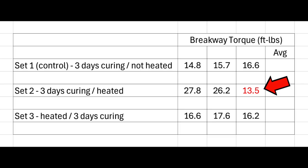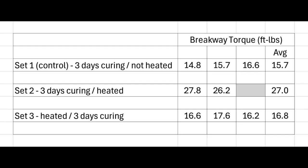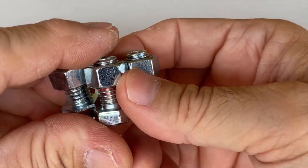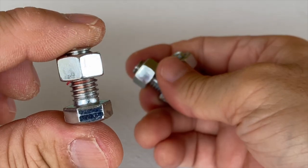The second set of samples was removed and the averages calculated. The second set — cured and then heated — came out on top, with an average that was a huge 72% increase over the control average. The third set average was just a 7% improvement over the control. So, allowing the thread locker to fully cure and then heating it may increase its bonding strength.